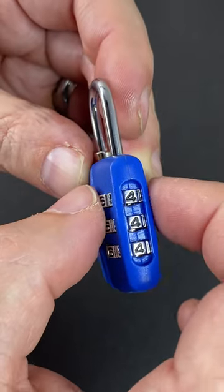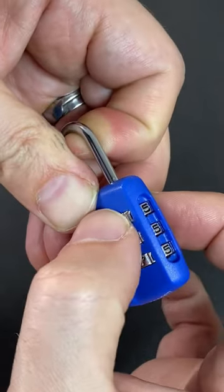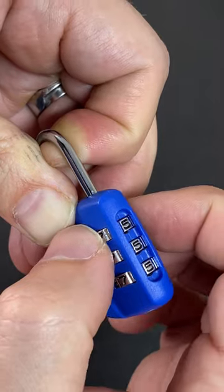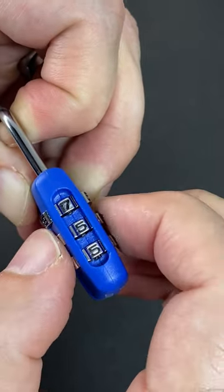First, put in any number and then pull up hard on the shackle and maintain that pressure. Find out which of the wheels is the stickiest — which happens to be wheel number one — and then dial the numbers one by one until you feel it go loose and the number wriggles like that.